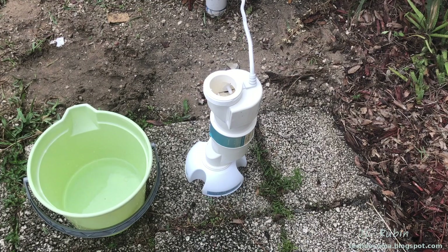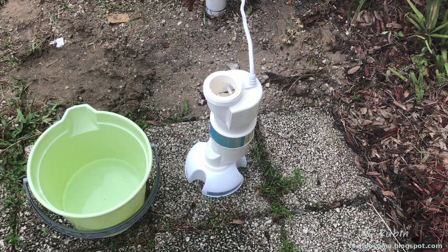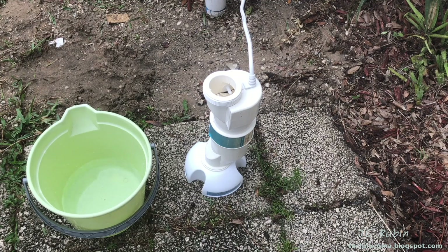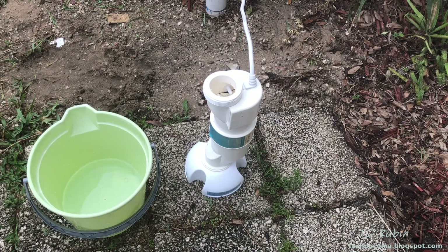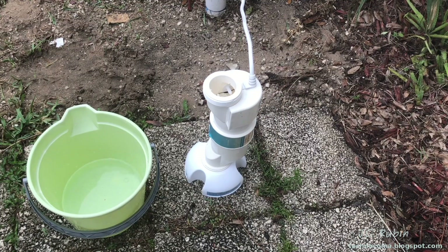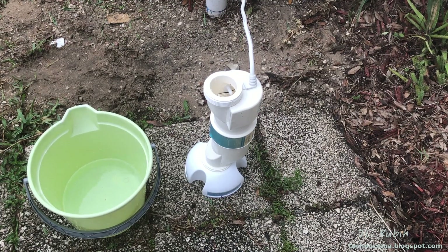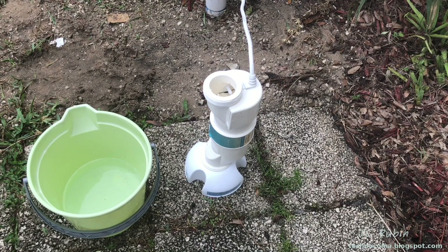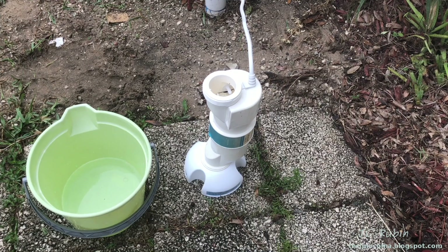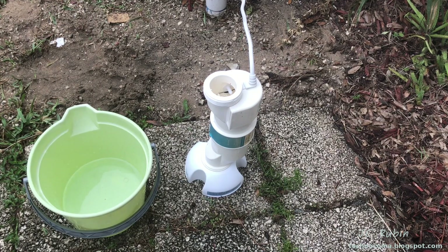I have mixed the acid with the water — four parts water, one part acid. I did so off camera, but I've ensured that I added the acid to the water, not the other way around. I also made sure I was upwind from the acid vapors. Do not breathe it in — it's terrible. Stay away from it. Be very careful. If you're not sure about what you're doing, don't do it. Acid is extremely dangerous.